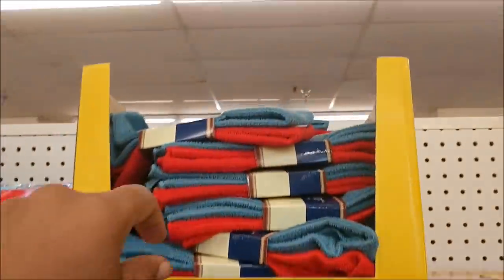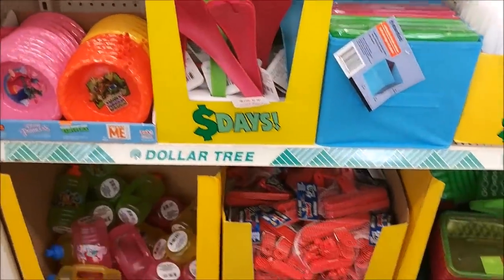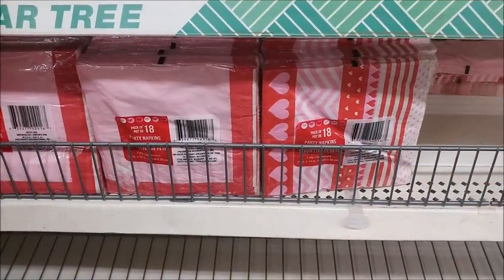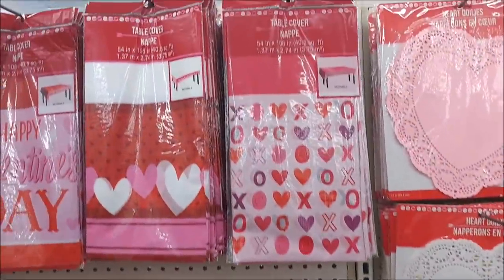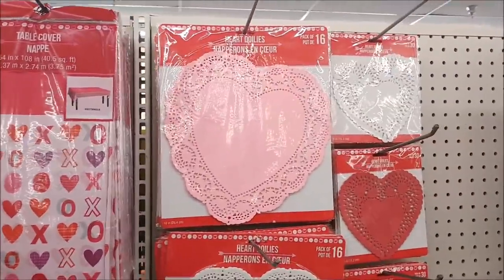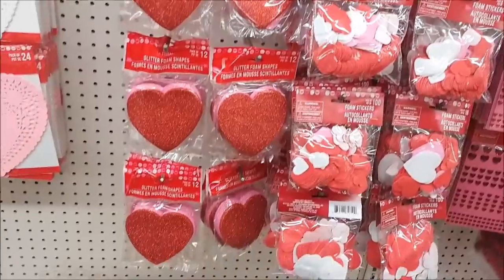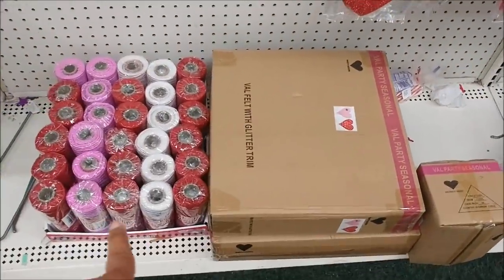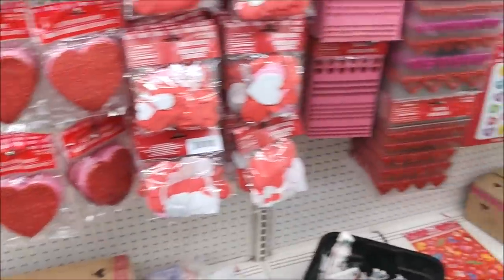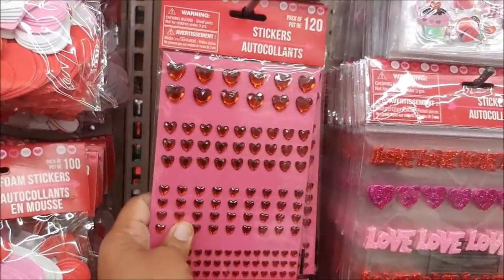Got a two-pack of towels — bar mop. So they have some cute Valentine's Day party napkins. They're putting some of this stuff out. They have some table covers in those patterns. Lots of doilies. Glitter foam shapes. Got some mesh down here in those pretty colors. Lots and lots of stickers already.